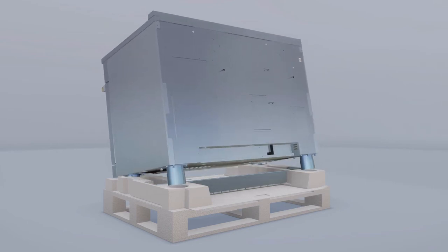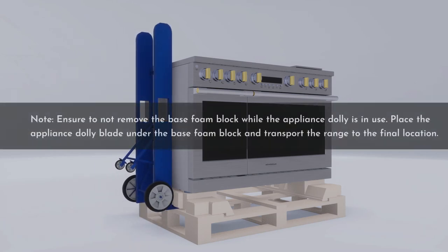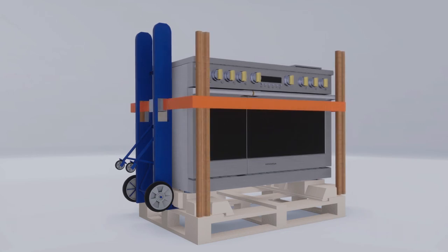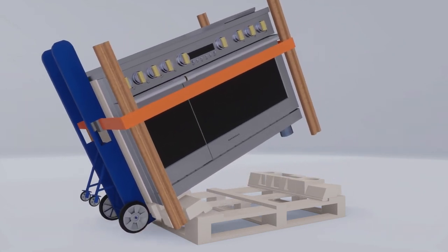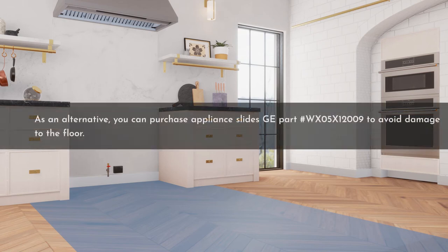Tilt the range forward on the skid and lift the toe kick out of the foam base. Insert the blade of the appliance dolly under the foam block. Ensure not to remove the base foam block while the appliance dolly is in use. Place the appliance dolly blade under the base foam block for transporting the range to the final location. Attach the appliance dolly straps around the unit, placing the hand truck straps underneath the oven door handles to avoid damaging the side panels. Place a pad between the appliance dolly and the range, and do not over-tighten the dolly straps. Tilt the range to lower the hand truck wheels off the skid. Cover the floor with suitable floor protection; alternatively, you can purchase appliance slide GE part WX05X12009.